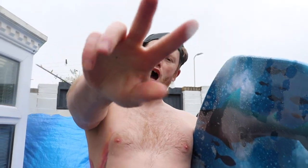Yo, gnarly surf sesh man. Here's the painting. Make sure you like and subscribe. I'll see you guys on the next one. Peace out.